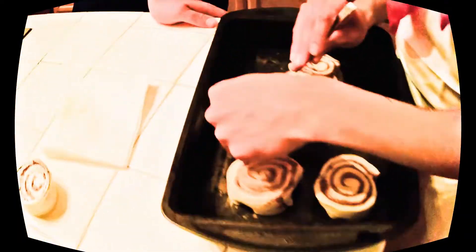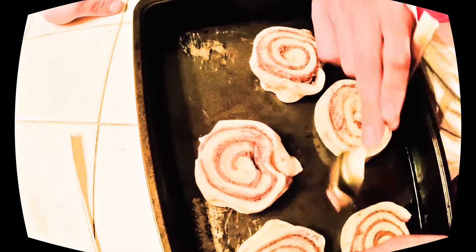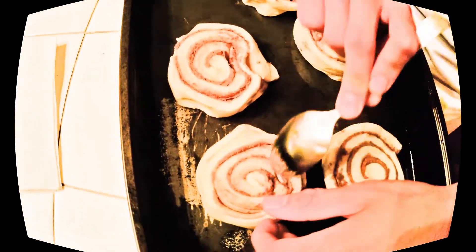So first you gotta make some sad dough. They already look kind of sad. Oh, it's perfect. So always be safe, always be food safe. You know what, fuck it, I'm no pussy.